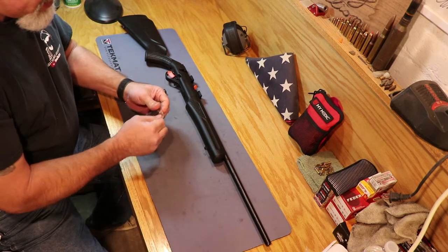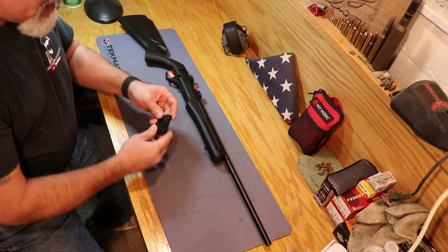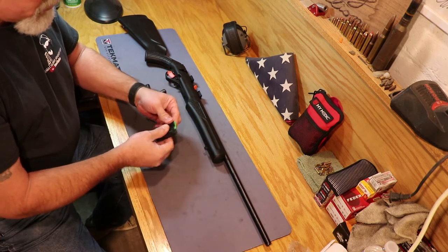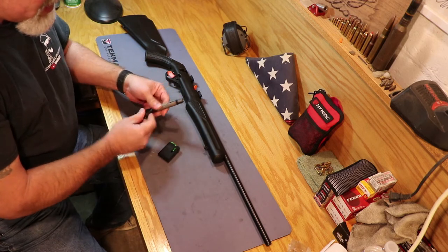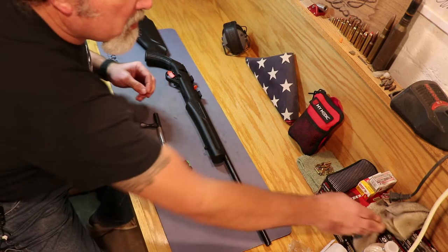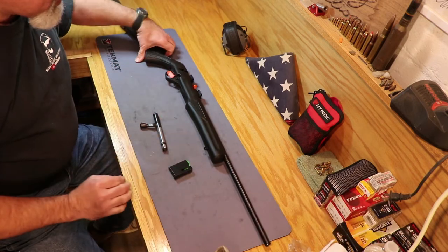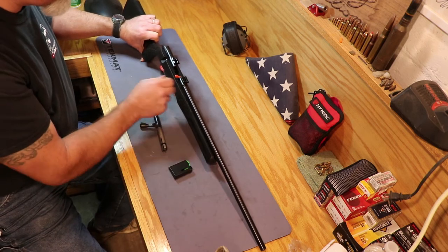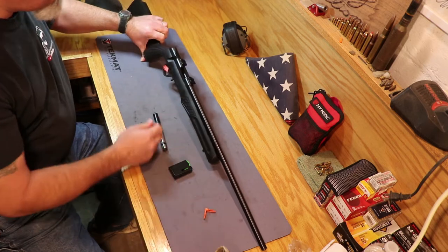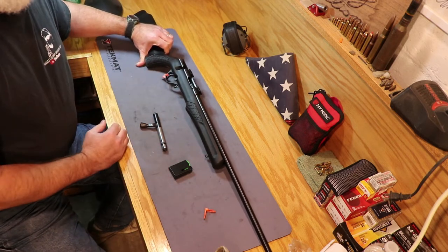We'll get the magazine out. Now this is a 17 HMR — and boy, it is really oily. We'll get it all wiped down and get the excessive stuff off. But one of the things I really noticed about this rifle when I took it out was it looks real familiar — just the way the barrel is and the way the receiver is on it. The trigger guard — everything looked real familiar to me.